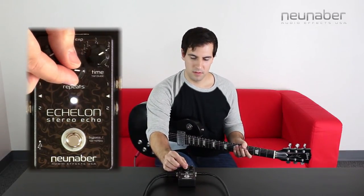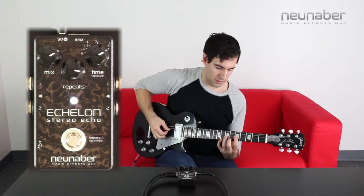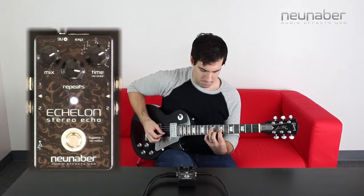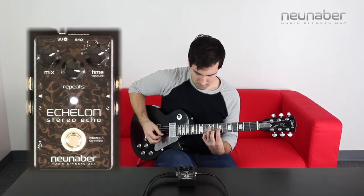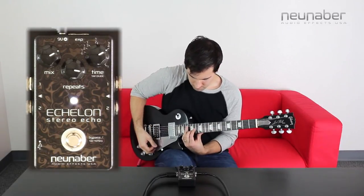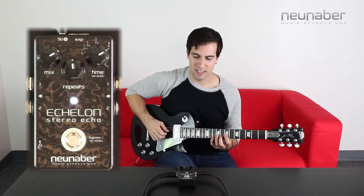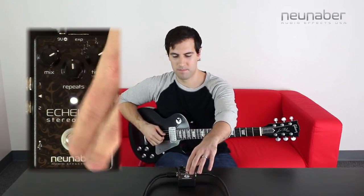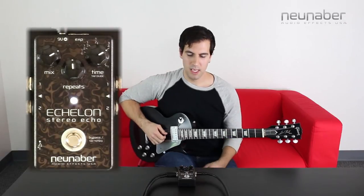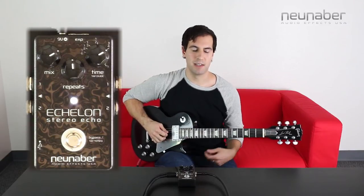When I turn it back to about three or four o'clock on the dial, you're really going to start to hear that stereo spread. And when I turn the knob back to 12 o'clock on the dial, that's where you really start to hear that ping pong effect. Now for this sound I really like using the tap tempo, so I'm going to tap in something right now. Keeping the delay time knob at that three quarters fraction is going to give us a dotted eighth of what we've just tapped in. So here we go.